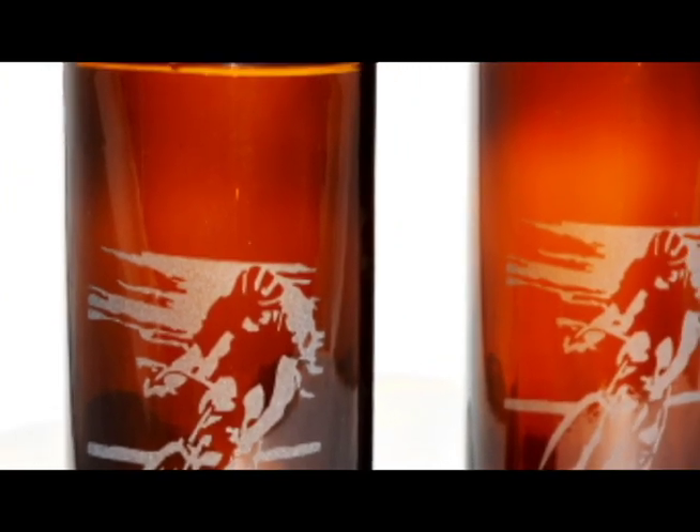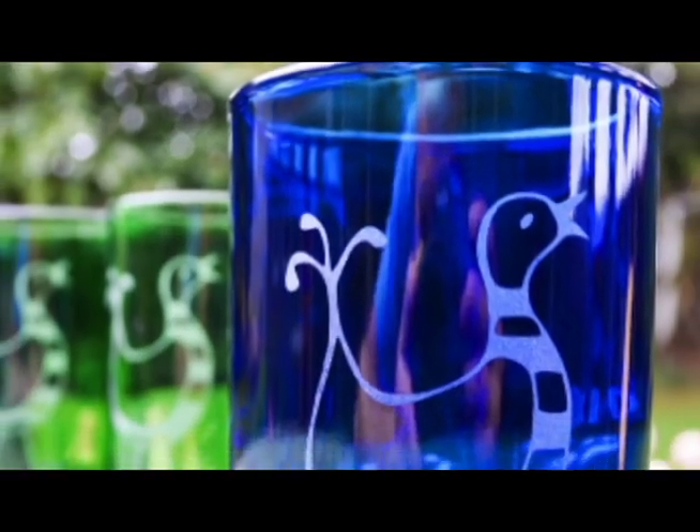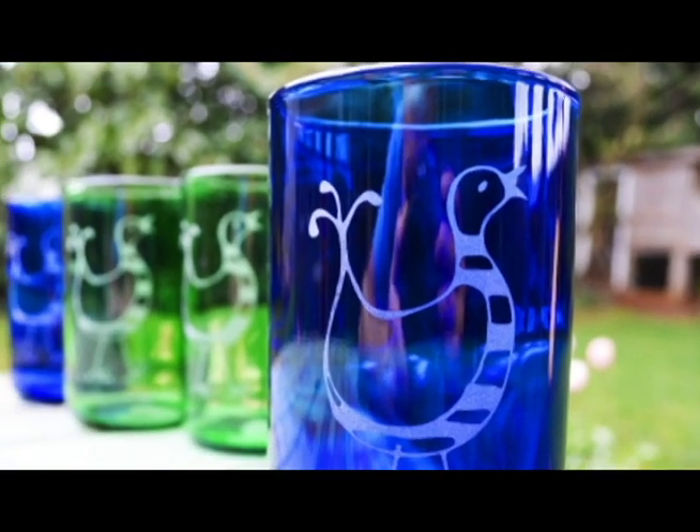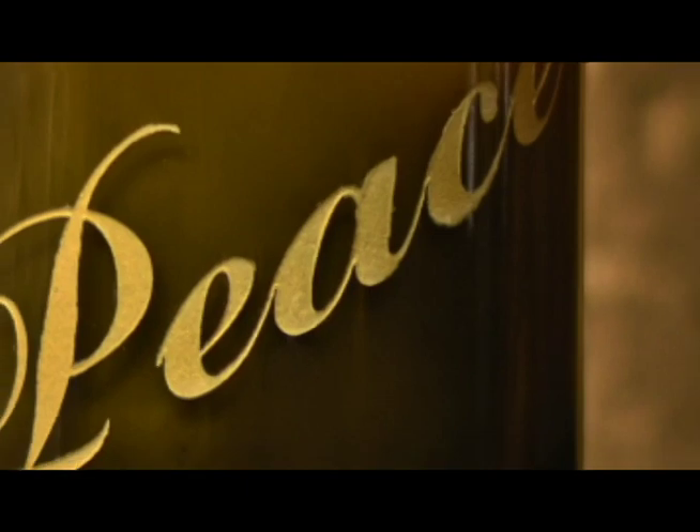That bevel is something that sets Nuvo Glass apart from a lot of the upcycled glass out there. Almost anybody can sand down a rim to make it nice and smooth. The problem with that is that at a microscopic level, there are still lots of tiny little cracks and fractures in the glass, so it's still prone to chipping.